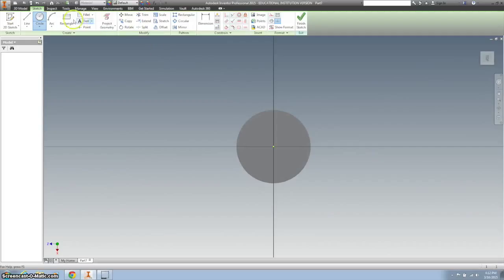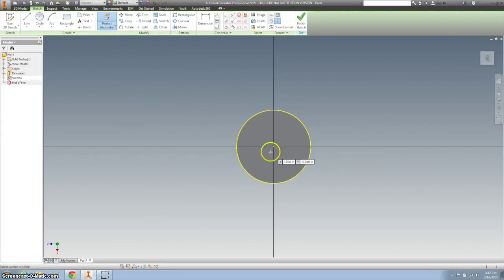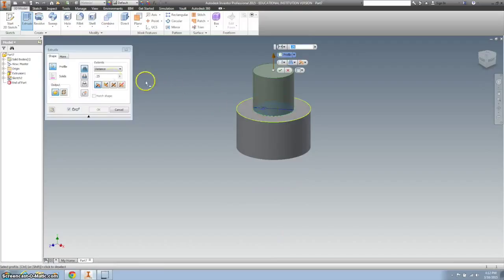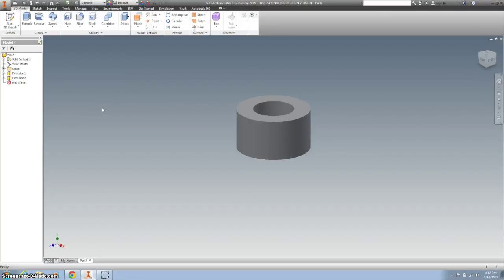Then we're going to extrude the part down, so I'm going to project my geometry. I'm going to create another circle that is 0.25 for the diameter, and extrude that down through all. And we're done.